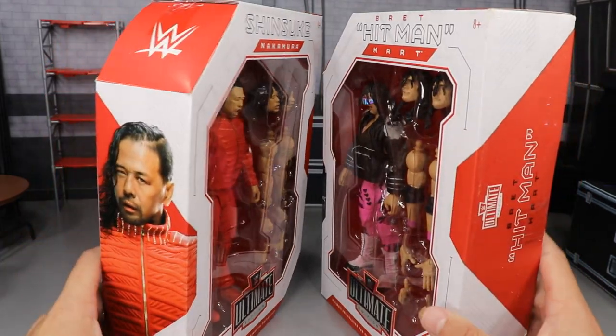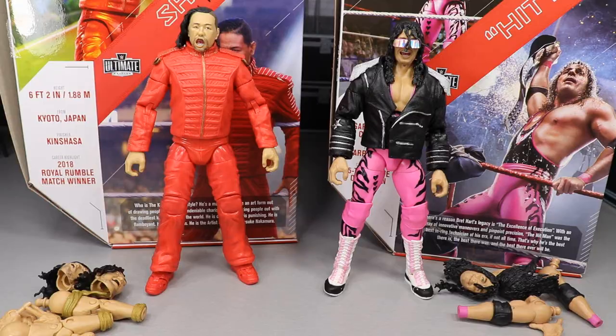Here is Shinsuke Nakamura and Bret the Hitman Hart out of their packaging, looking very nice at first glance. They feel pretty good in the hand. I'm very excited to dive deeper into each figure. I do already have some gripes that we'll cover. We're going to start with Bret Hart's accessories and figure, then move on to Shinsuke Nakamura's accessories and figure.